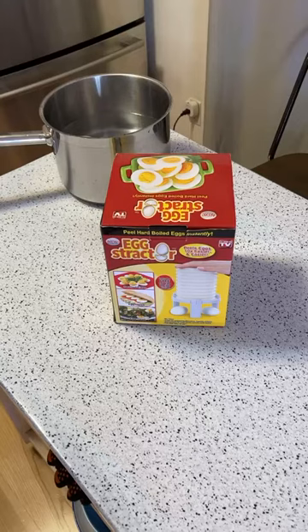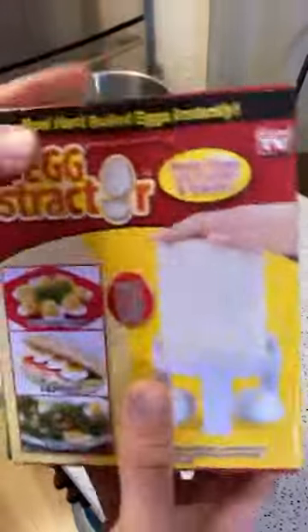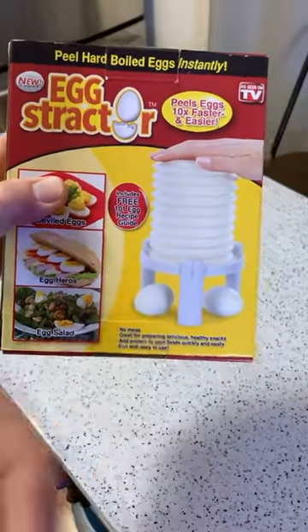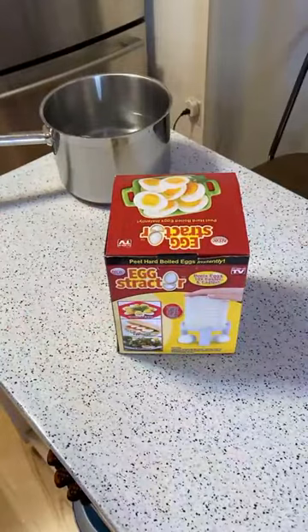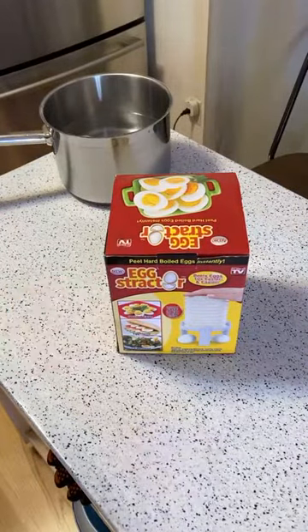It peels eggs 10 times faster and easier. Fun and easy — just tap. Dishwasher safe. Peels hard-boiled eggs instantly and perfectly. This thing is pretty ridiculous, but basically it's a machine that you use to instantly peel hard-boiled eggs. I did an edited review of this product. I actually forget how well it worked, but this is an As Seen on TV gadget.